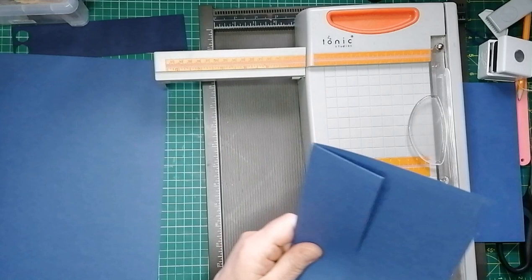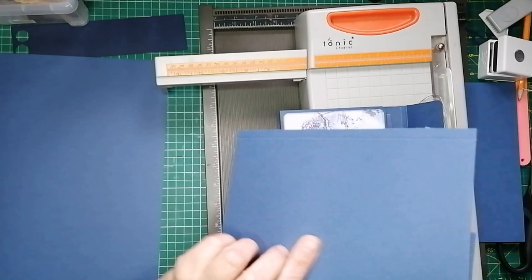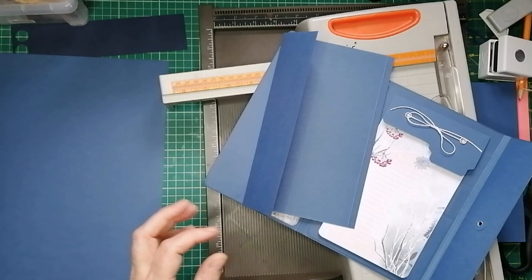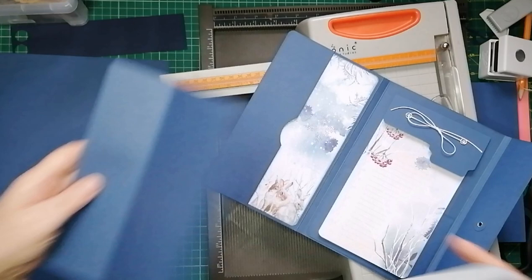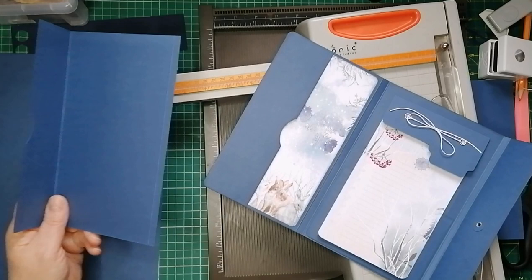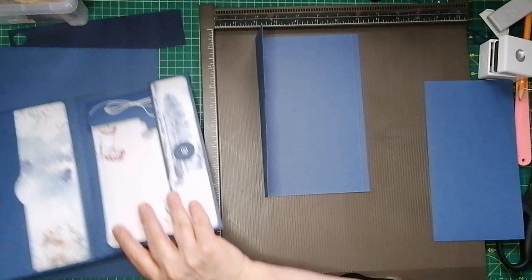Just bringing the book back in to show you exactly what I mean. That is that piece. I'm going to grab my punch now and cut that out — I just eyeball it roughly in the middle. So we have now made this part. We're now going to make the back and the fold-over flap out of a separate piece of A4 card.